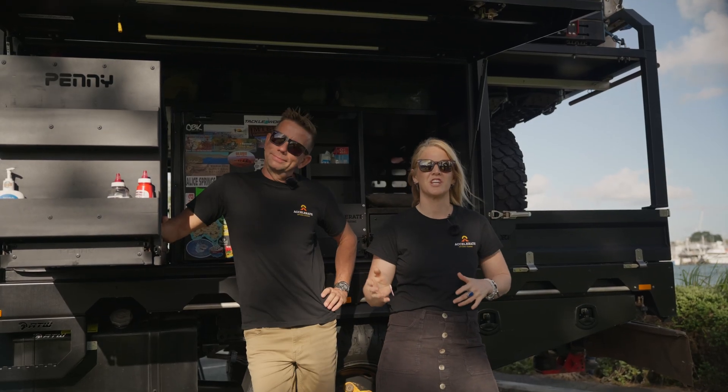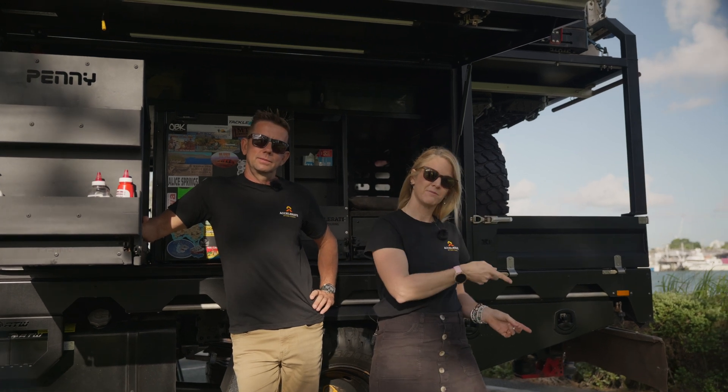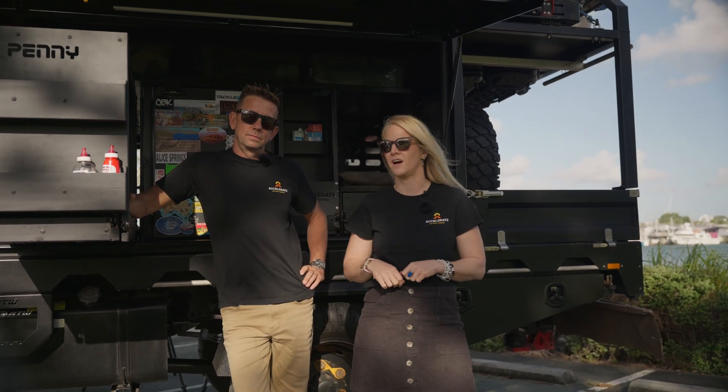All right guys, thank you so much for watching. As always, YouTube thinks you should watch this one here. The full NPS build series is linked below, and stay tuned because next week we are going to take you through the rear air conditioning system that we have installed in our Isuzu truck.